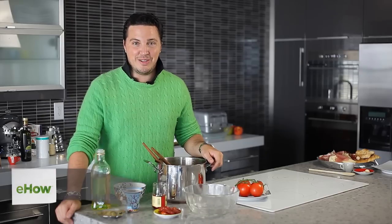Hi, I'm Max Tucci, celebrity chef and lifestyle expert. Today I'm going to show you how to make a bowtie pasta and sun-dried tomato salad.